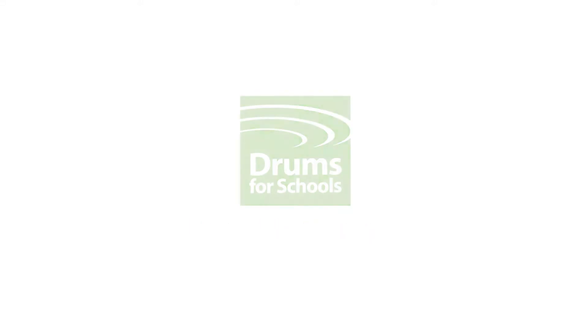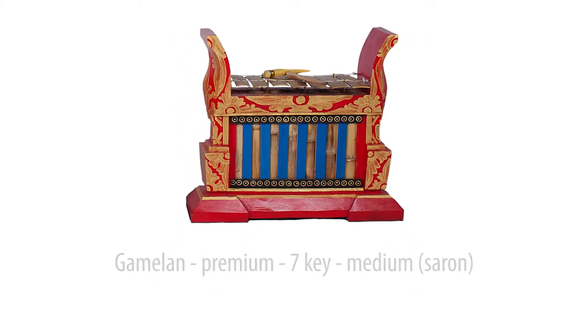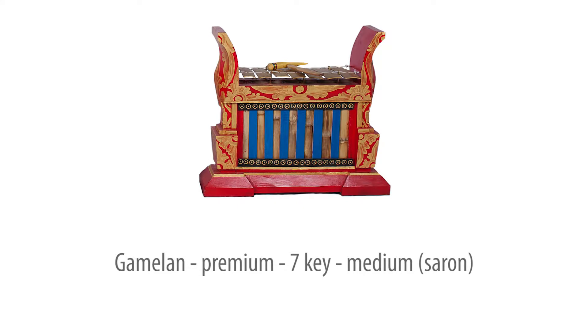The Premium Gamelan are authentic Balinese instruments and similar models are played in villages throughout Bali. The sound quality is excellent and the elaborate designs make for visually stunning performances.